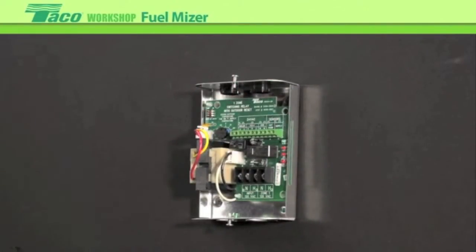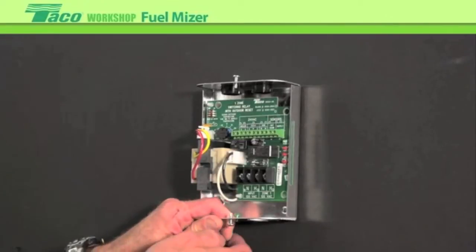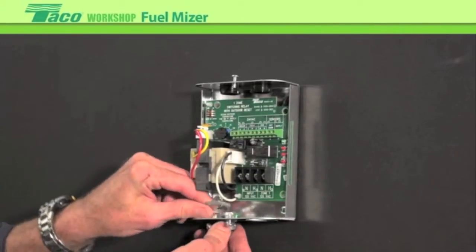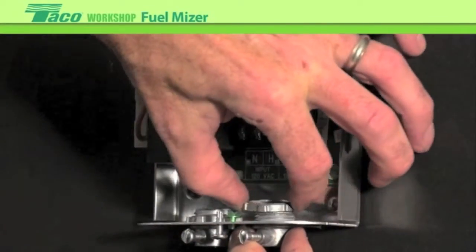First thing we'll do is wire up some of the line voltage wiring. There are knockouts on the bottom of the control — we'll knock that out and put it in. There are many different ways to wire it up. Some people use a BX type material like we're going to be showing today. Some people use Romex. With the BX, we'll use these connectors here for strain relief.